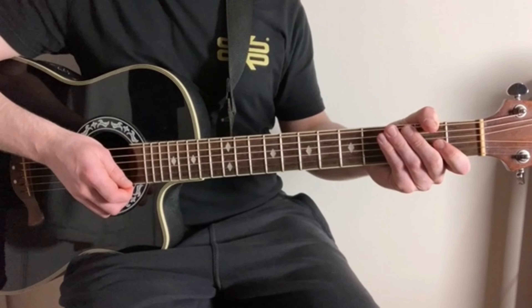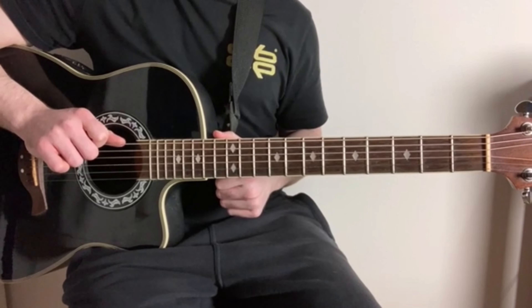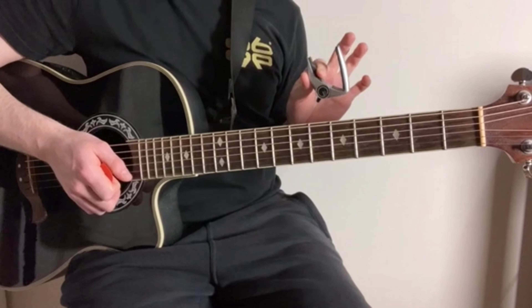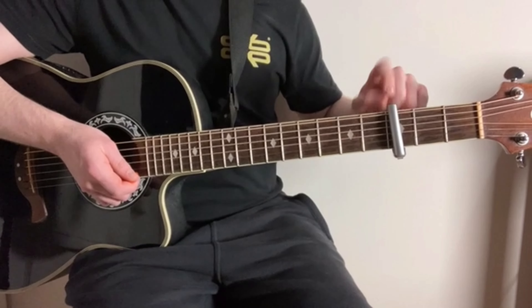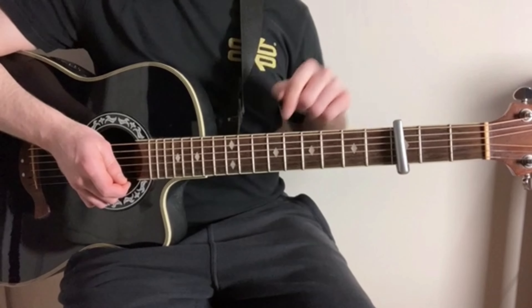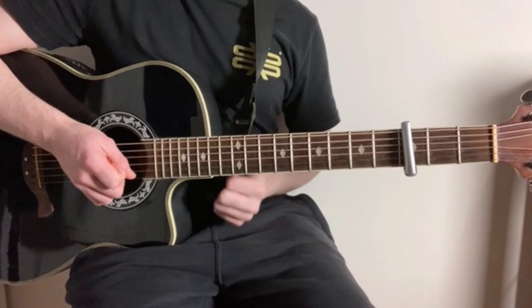Even though we're in open D tuning, I'll still be referring to the string names as their normal names — so still the E string, A string, D string, etc. And along with that, we've also got a capo on the third fret. Even though we've got a capo on the third fret, I'll still be referring to the frets as their normal names — fret 1, 2, 3, etc. — because we're going to be going quite high up the neck in this song.